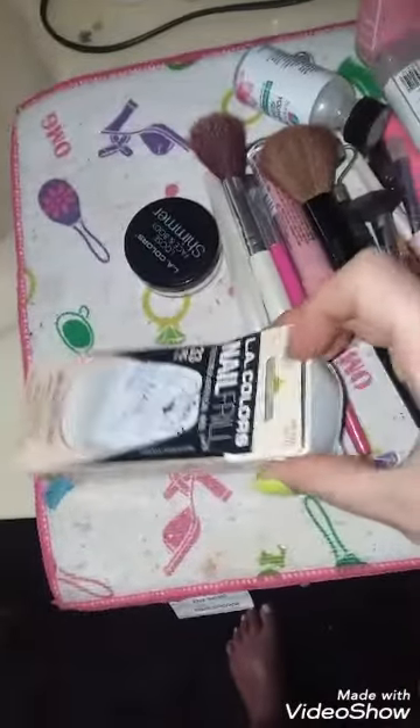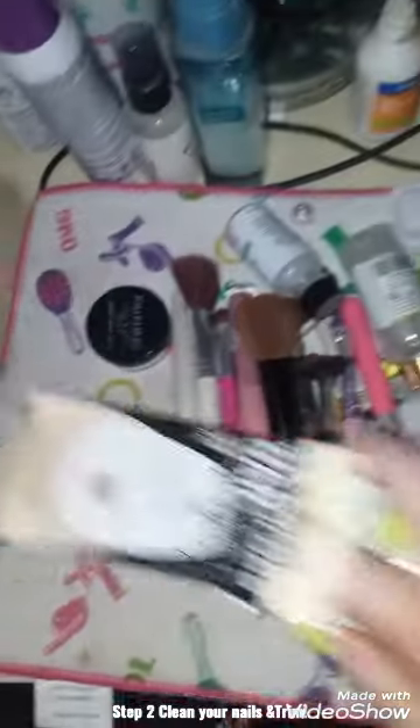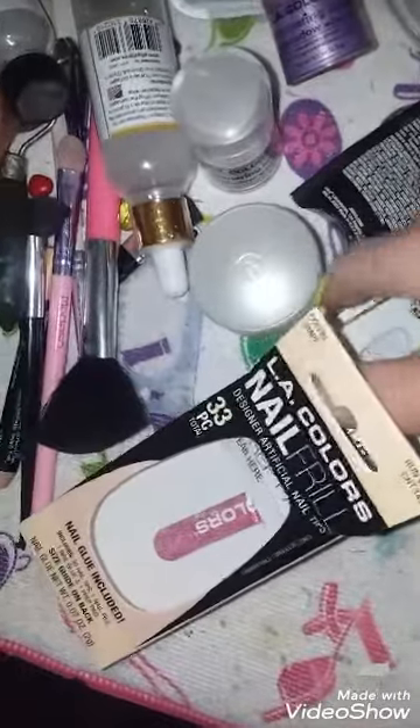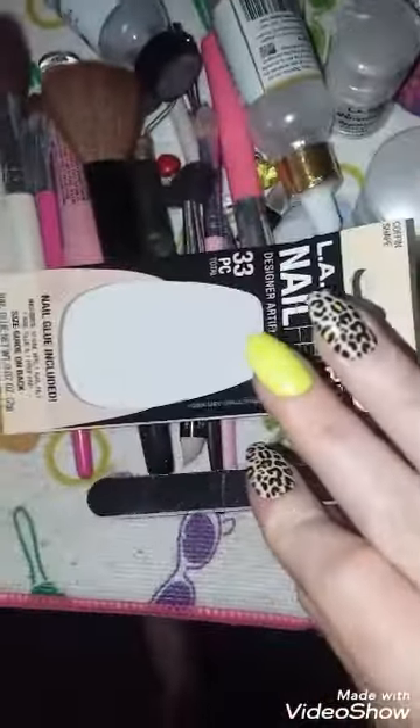Your nail file is the number one thing you want. Okay, so you take the nail file — what you're gonna do first is put your nails down to the size you want them, then you're gonna file the tops of your nails.